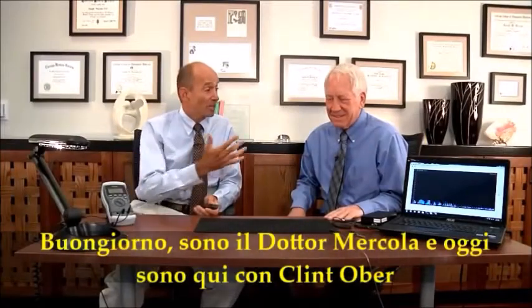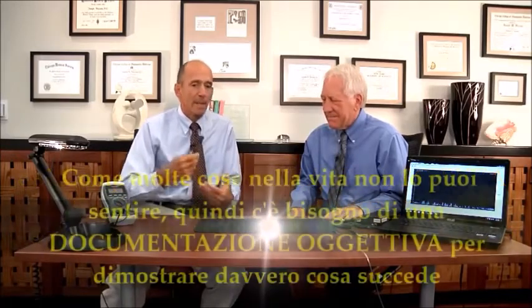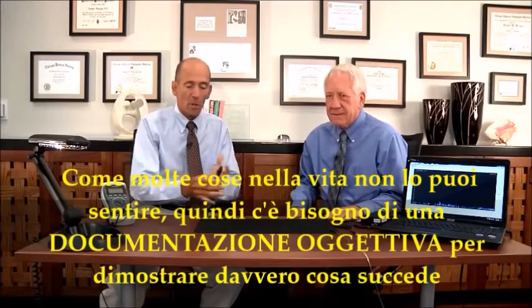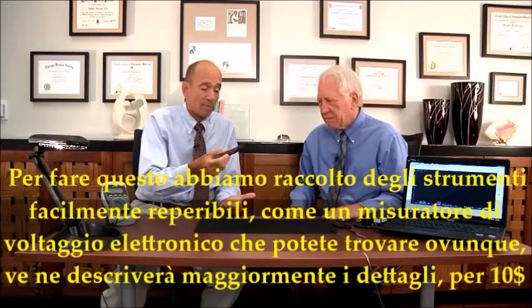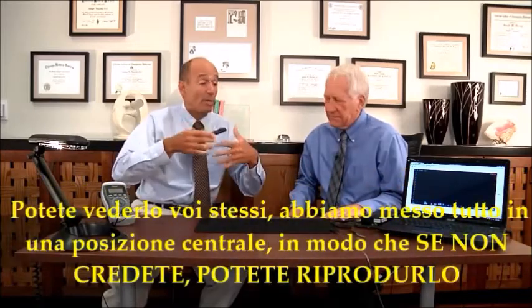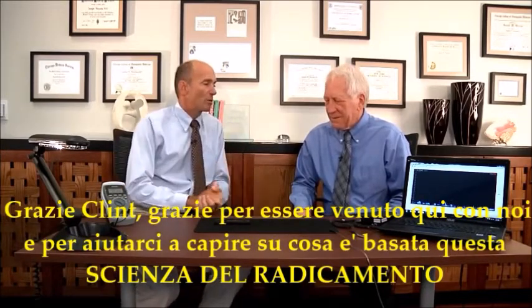Hi, this is Dr. Mercola and today I'm here with Clint Ober to demonstrate the science behind a really powerful principle called grounding or earthing. Like many things in life, you can't feel these, so you really need some objective documentation to demonstrate what's going on. We've put together some easily available tools such as a low voltage electronic meter you can pick up anywhere for under $10, so you can see this for yourself and replicate this observation for your own analysis.